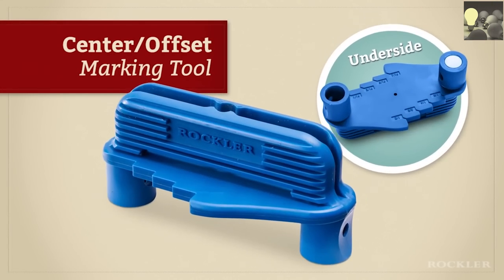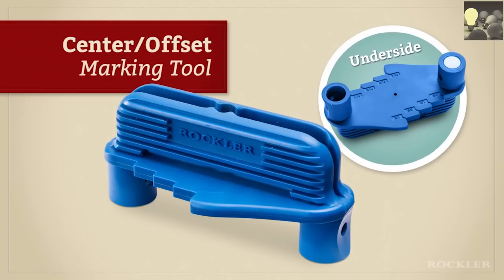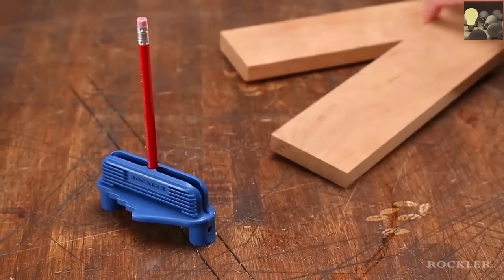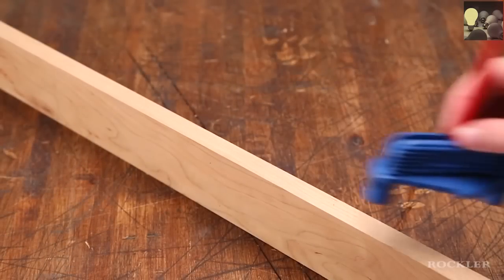The Rockler Center Offset Marking Tool lets you take care of two tedious tasks with one convenient device. The first is drawing a center line on the edge of a board — just put a common number two pencil in the center hole and place the tool on the board.